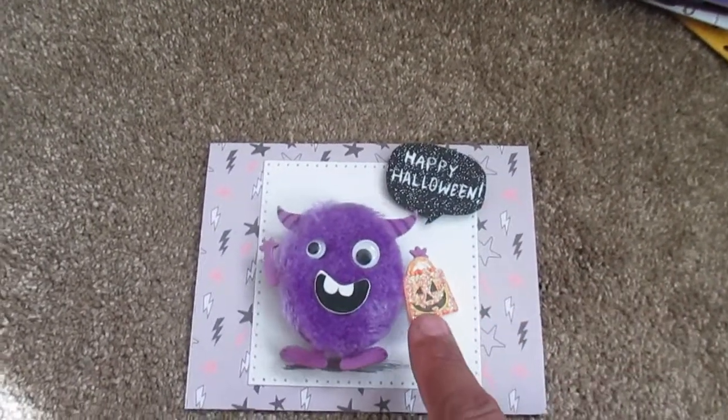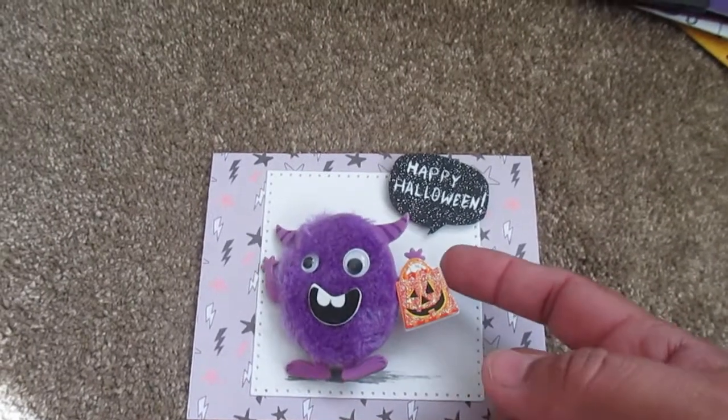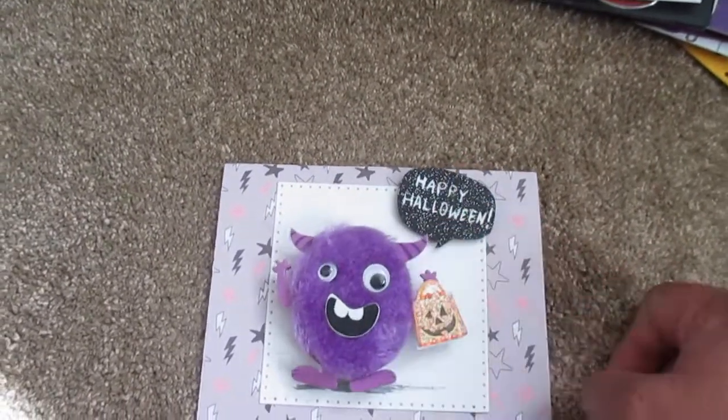What I did is I used a Dollar Store sticker — it had a little bag on it from the little ghost stickers. I put a little piece of paper on the back and then I glued it to his hand. And this I just cut out myself freehand, wrote on it with a gel marker.